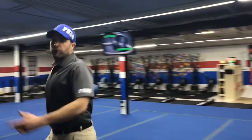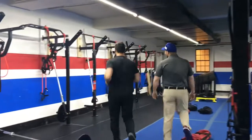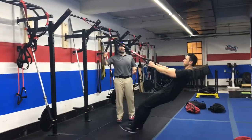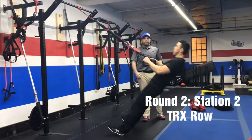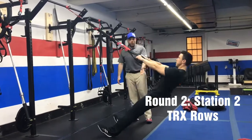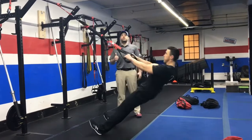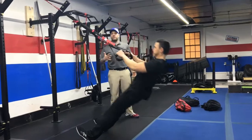From there, we're coming over to our suspension trainers and we're going to do our rows. We're going to be facing the opposite direction. Squeeze those shoulder blades, push that air out as you pull. Think about that moving plank — glute squeeze tight, kneecaps pulled up toward those hips. Pushing that air out as you pull yourself up.